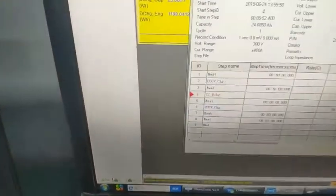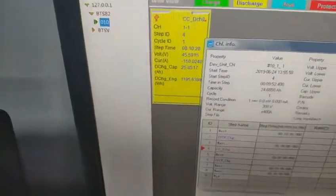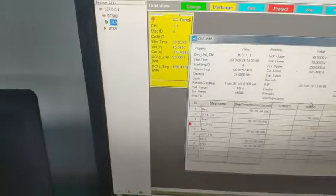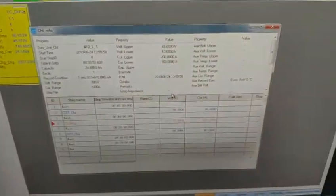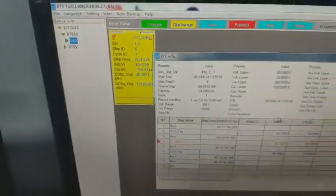Let us get to the testing equipment data record. This is a 150A dynamic discharge tester, and this is a thermal imager. Our battery quality is very, very good.